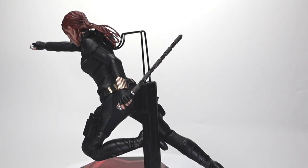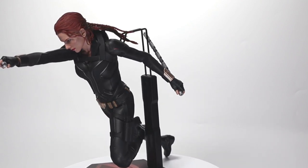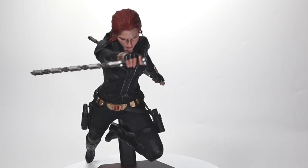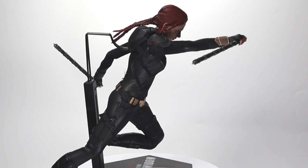If that's something you'd like to do, I'll try to include some timestamps so you can skip to the different poses if you don't need to see the rotating bases. If I forget, just let me know in the comments and I'll add them anyway.